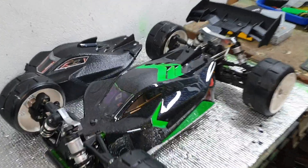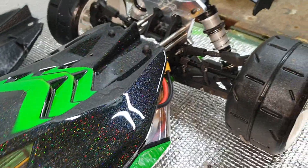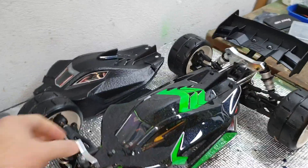I've had a bit of fun painting a body, a bit of flake in there. As with all my bodies, it's got a good side and a bad side, but I'm pretty pleased.